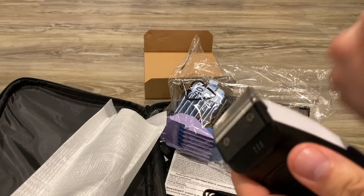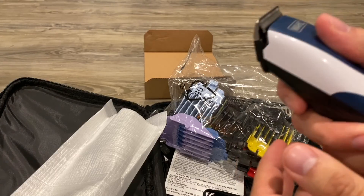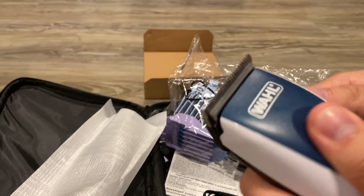It has an okay feel to it. It's like a plastic, so it doesn't feel that much premium, but it still feels nice.